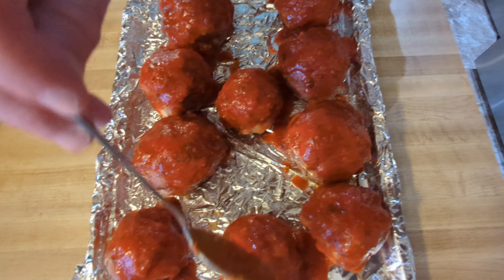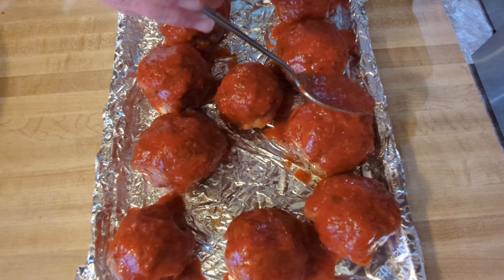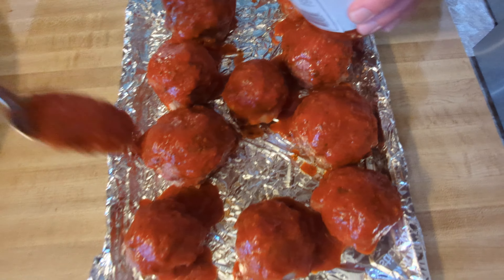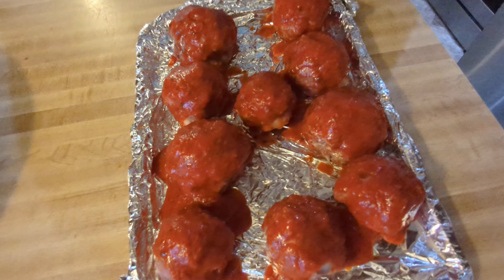I think they might stick so I should probably spray the pan. I couldn't find the spray so I'm just going to drizzle a little oil on here instead.